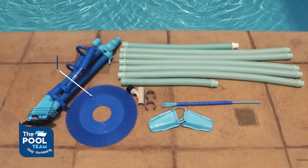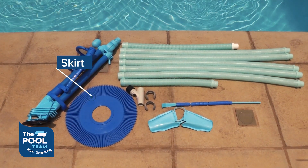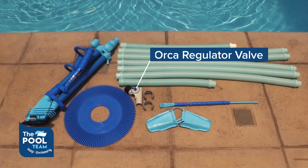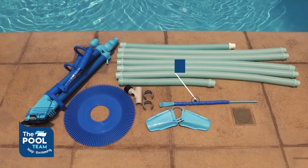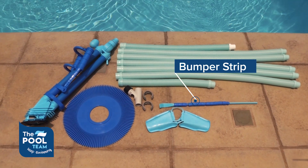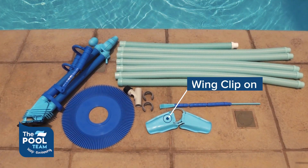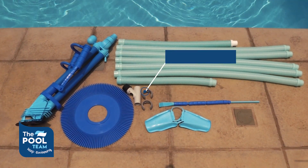Also included are the skirt, an orca regulator valve, a bumper strip, the wing clip-on, and two hose weights.